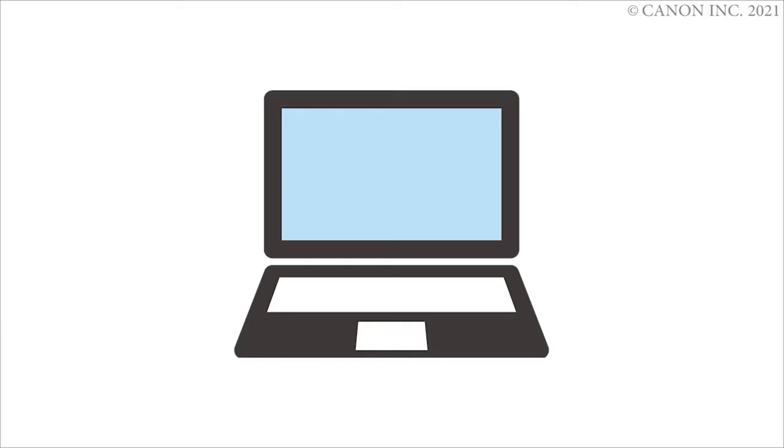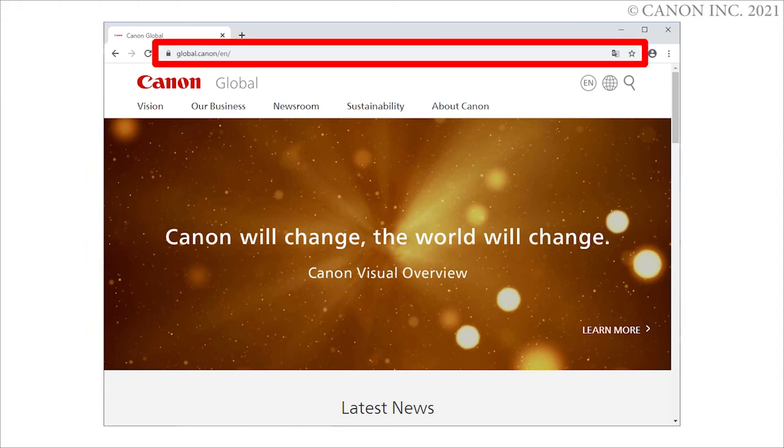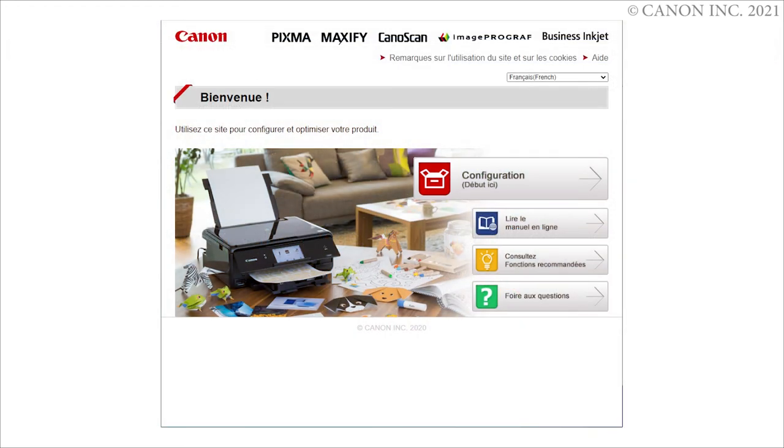Start a web browser. Enter https://ig.start.canon in the address bar. Click Setup.